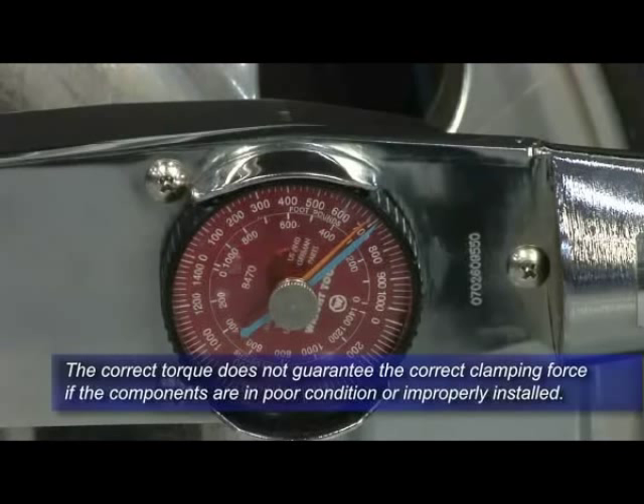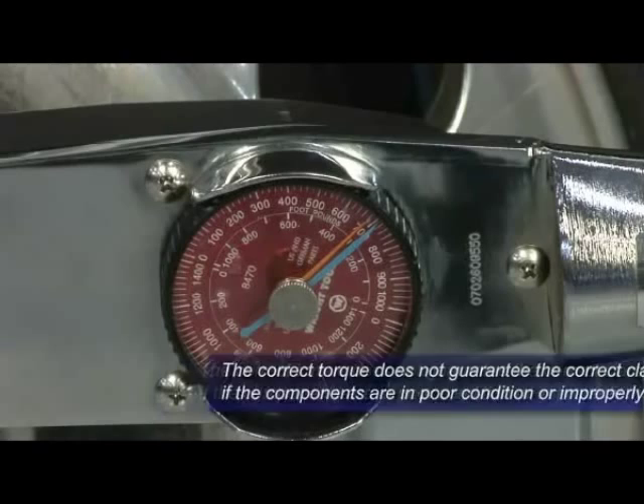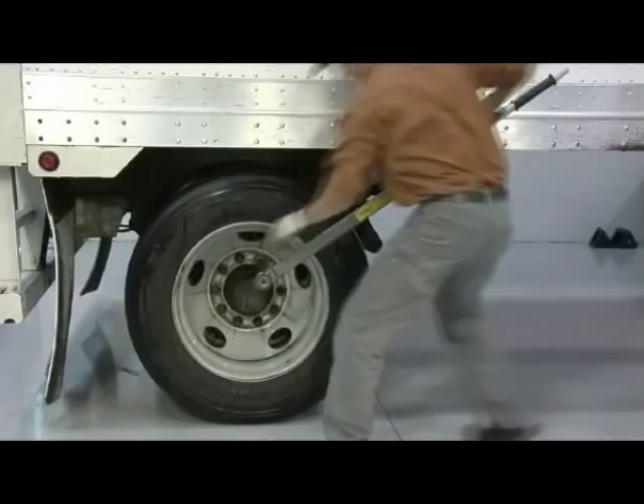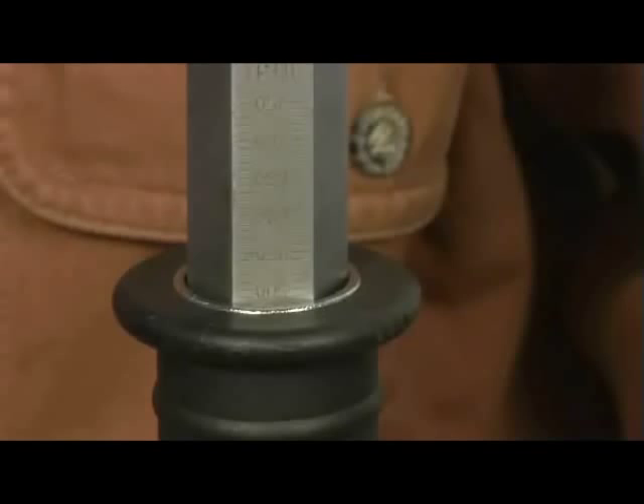That's why it's important to always check fastener torque after the first 50 to 100 miles of service. On disc wheels, the best practice is to set the torque wrench at 475 foot-pounds and then attempt to tighten each of the fasteners. If none of the fasteners move in a tightening direction before the wrench clicks or the handle breaks, then the torque is at least 475 foot-pounds.